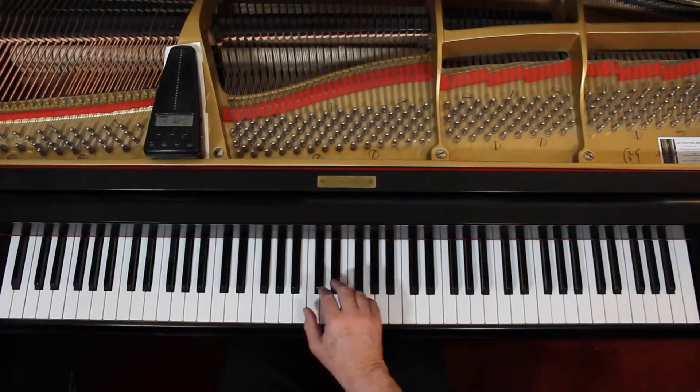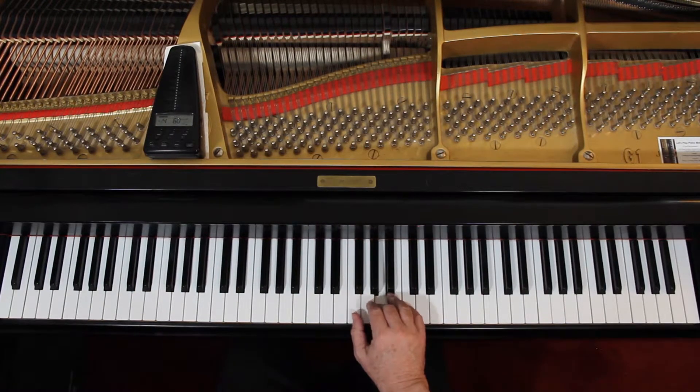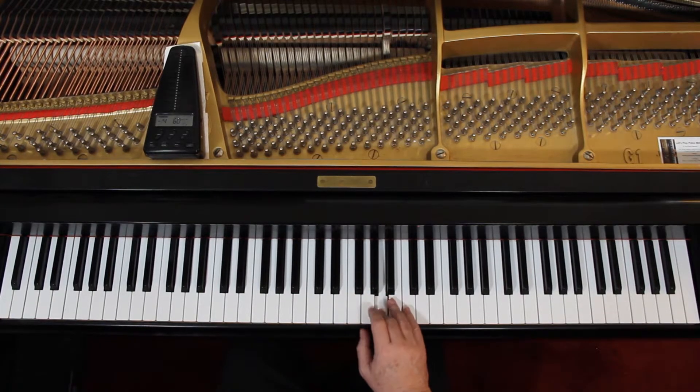Measure 9, rest, come up — now you're in F position. Rest, and then measure 15, it's a 2, and then a 3. And then measure 20, it's a 3, go back to F.